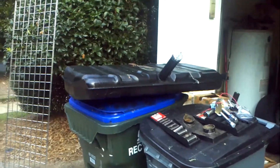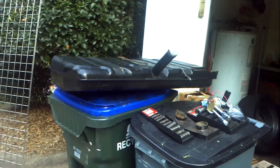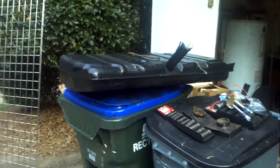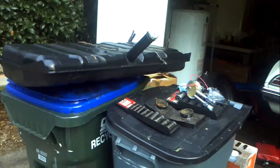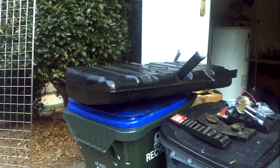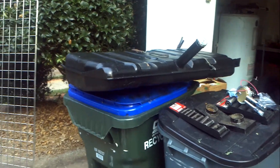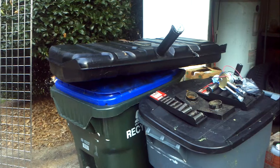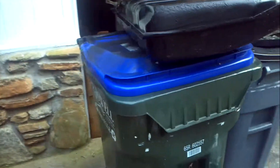Today I picked up the original gas tank from the radiator shop. These guys coated the inside with a red epoxy — they boil it and clean it to make sure there are no particles or rust in it, then coat it with an epoxy coating. You can see they tapped a little plug right here so once they coat it they can drain it out.